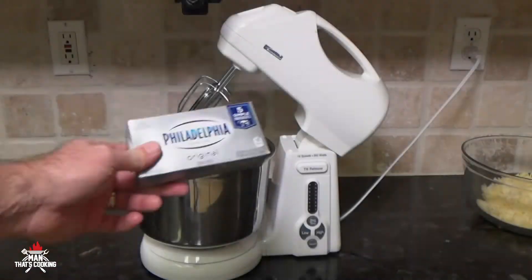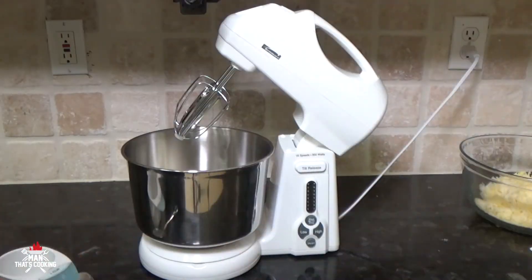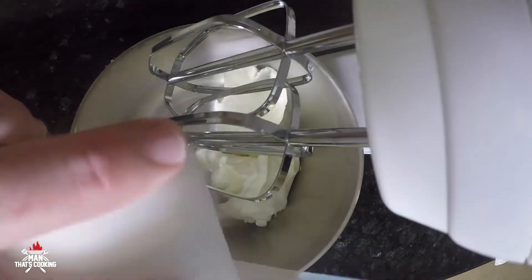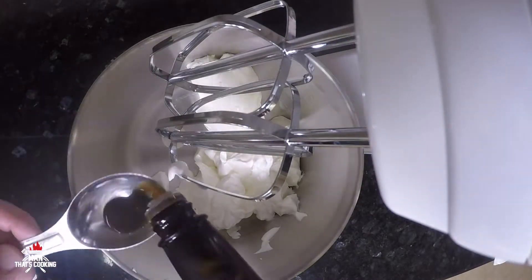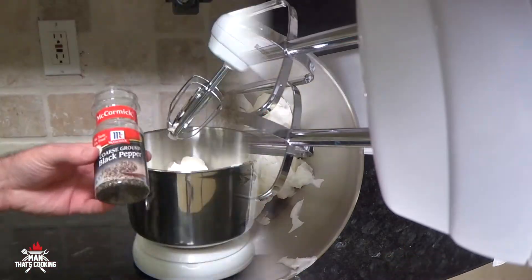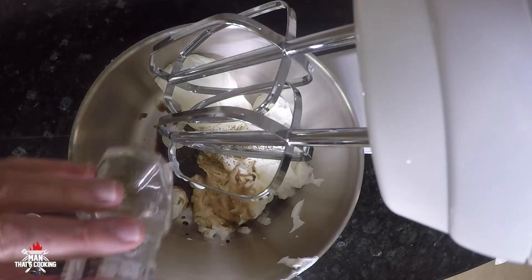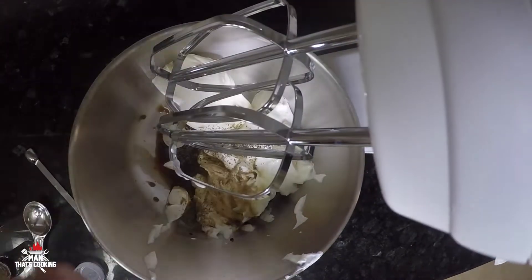It's time to put this dip together. Use eight ounces of Philadelphia cream cheese — make sure it's Philadelphia. Now we're going to add one cup of sour cream, one tablespoon of Worcestershire sauce, one teaspoon of garlic salt, a quarter teaspoon of black pepper — coarse or regular, whatever you like — a quarter teaspoon of dried thyme, and an optional quarter teaspoon of cayenne pepper.